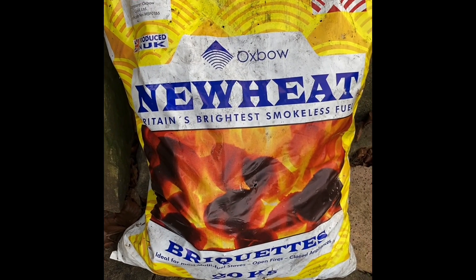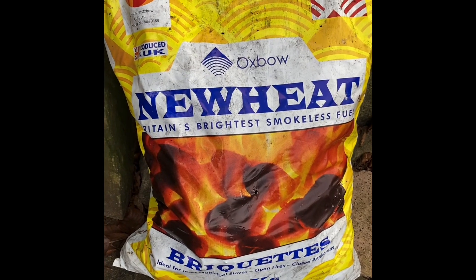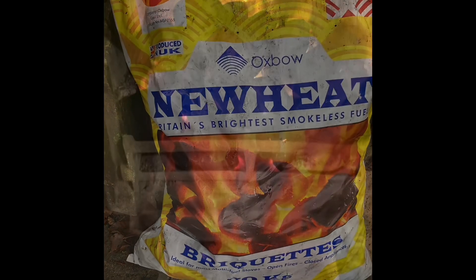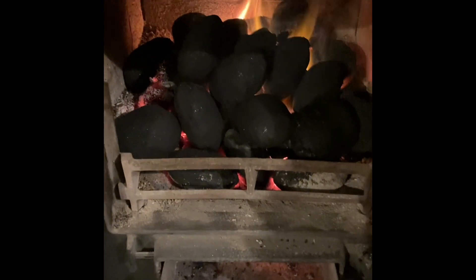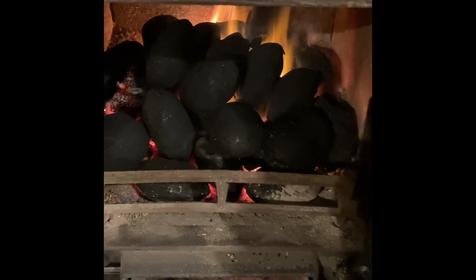Really impressed with it and it wasn't a lot — I don't know how much it is now with the new fuel prices, but I'd certainly recommend it. 25th of January at ten to ten, I've just banked the fire up with some of these New Heat briquettes.